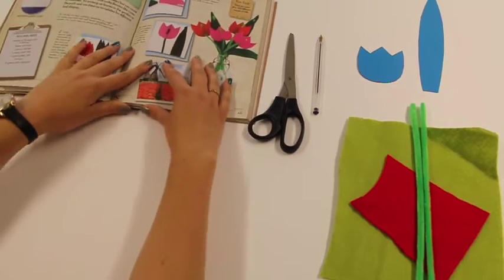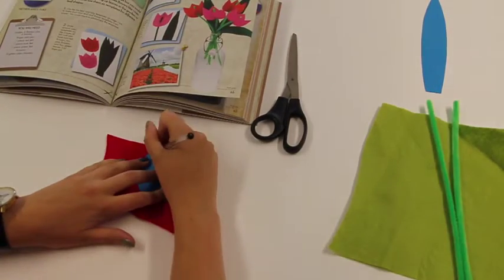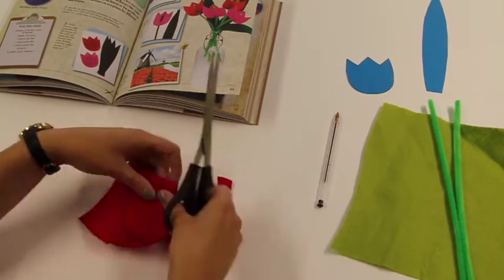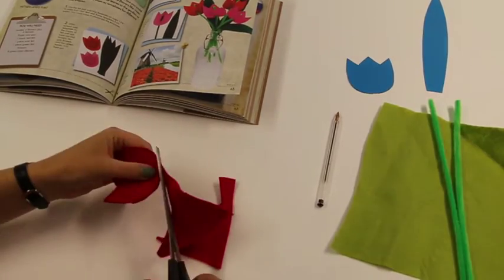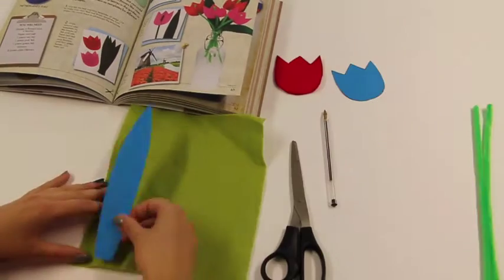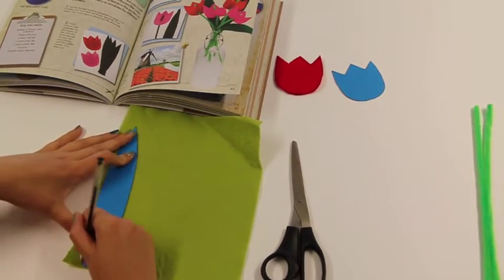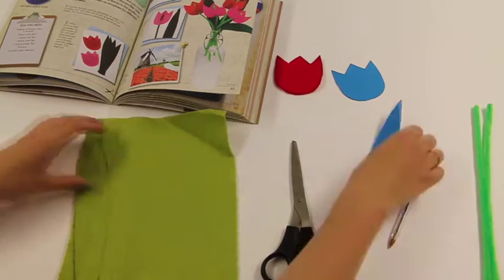So firstly, take the flower template and lay it flat onto the coloured felt, then draw around the shape and cut it out. Next, do the same with the leaf — take your leaf template, draw around it and cut it out.